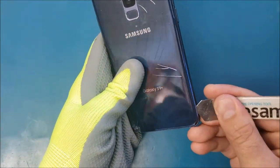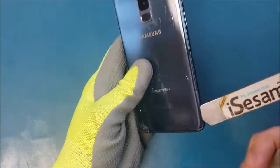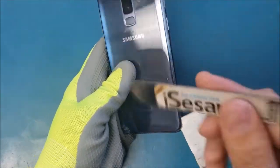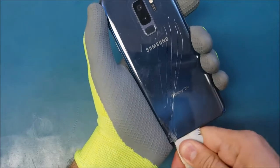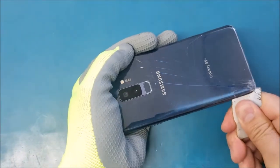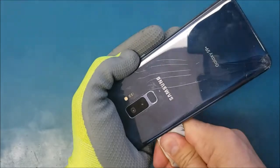Once I make the gap like this, I will use this plastic and insert it here, then remove the iSclack. I'm not going to continue the job with that — I will just use the plastic and slide it all around the edges until I release the adhesive which is holding it. If you feel like it's hard, try to heat it up a little bit more.